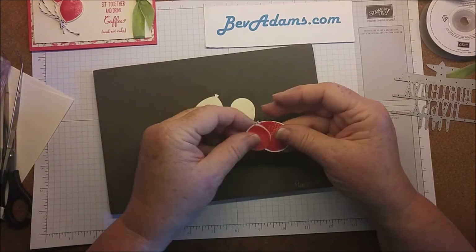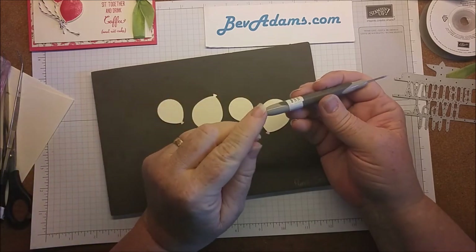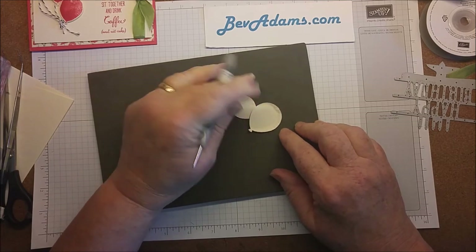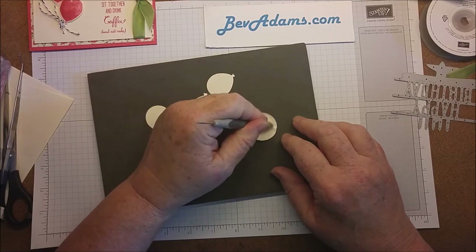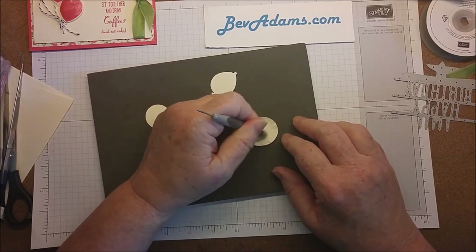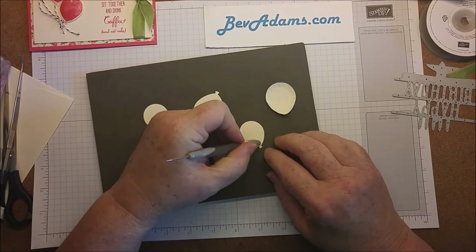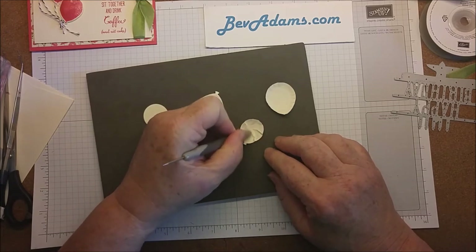I'm going to turn these balloons over. I'm using my piercing tool — the wrong end of my piercing tool. I'm just going to run around the inside of the balloon. Once I get that border, I can just kind of circle it around and get a nice round balloon that way. Repeat with each of these balloons.